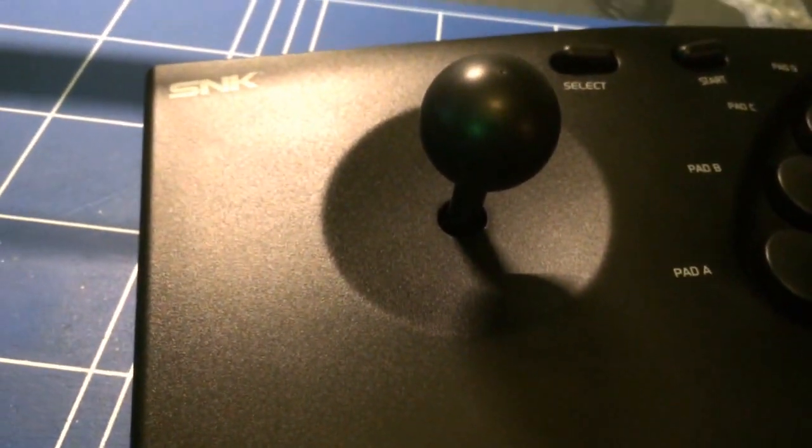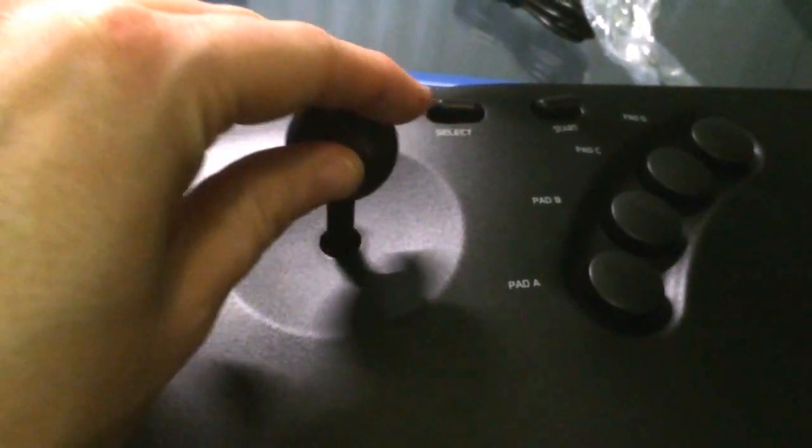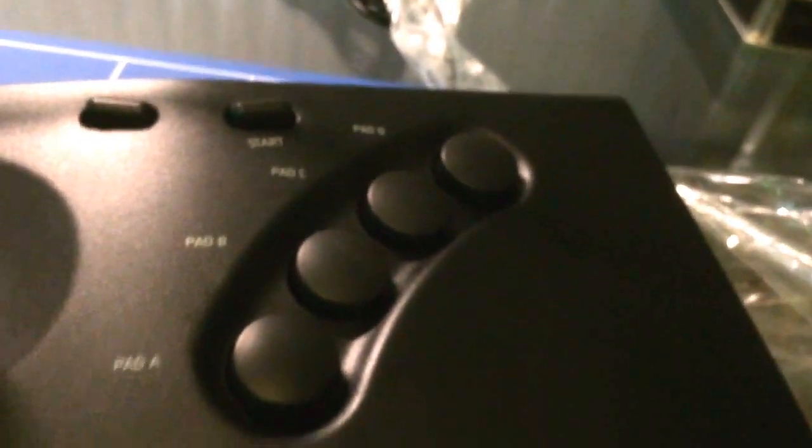It's a great USB controller if you've got a PC with MAME and you want a decent enough arcade stick, then this is the way to go really. You can obviously get better sticks if you pay a lot more, but it's not bad for the price. You can see all the micro switches on the controller — pretty damn good. That's a quick unboxing for you.